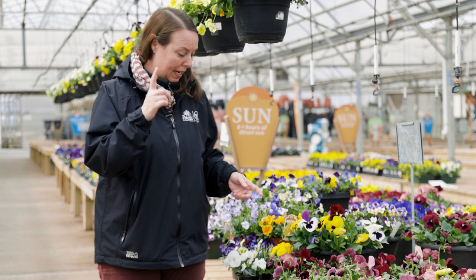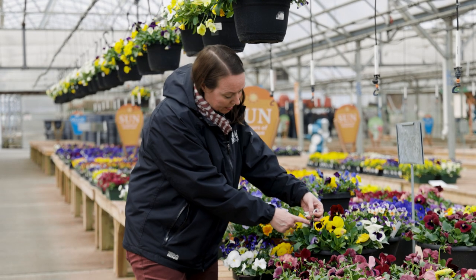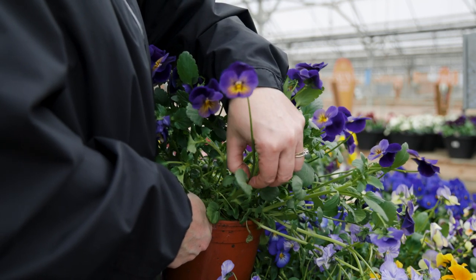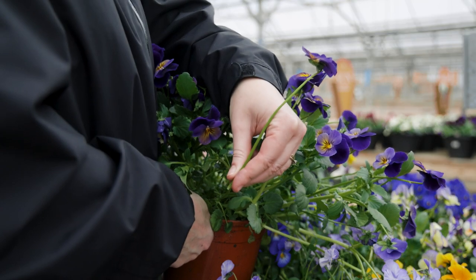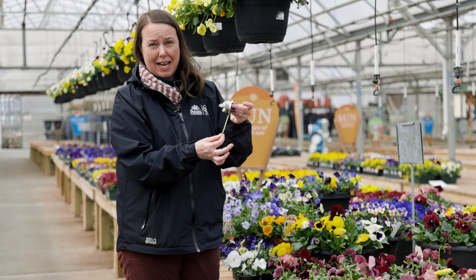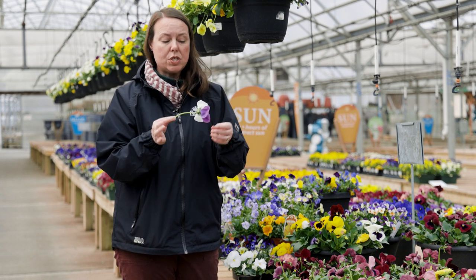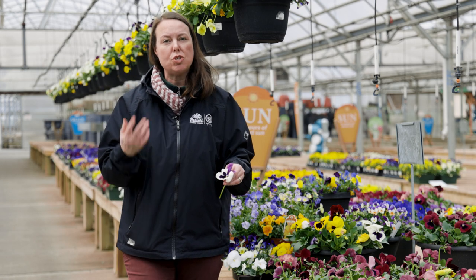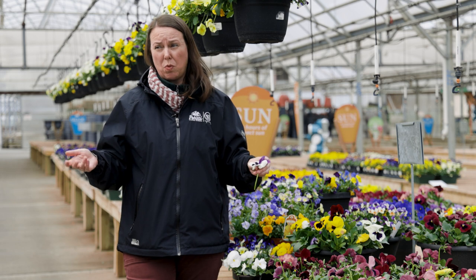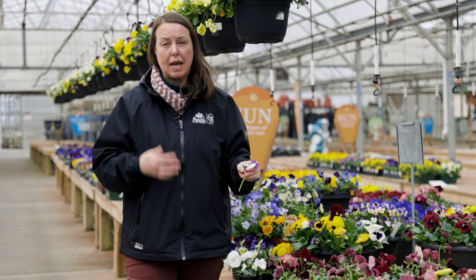When you deadhead, you're taking the flower and the stem underneath — called the pedestal — and going all the way down into the foliage. That stem is probably about three inches long. Do that as often as you can; if you can do it every day, that's great. If you can only do it once a week or once every other week, that's fine — just make sure you're deadheading as you go, and they'll perform so much better for you.